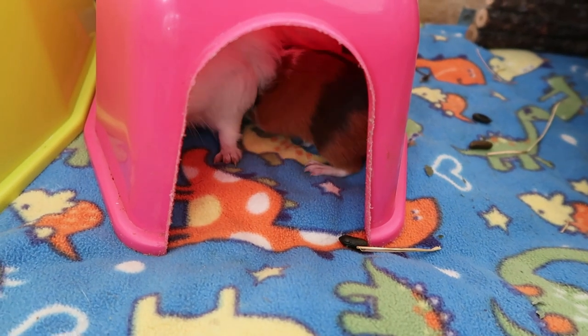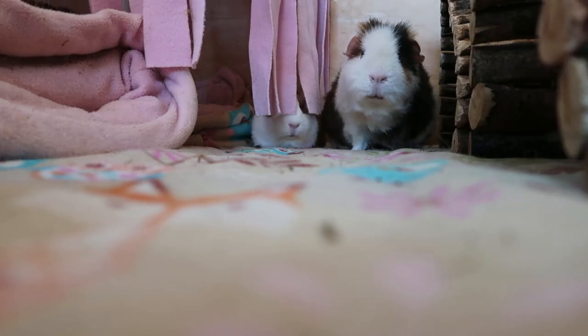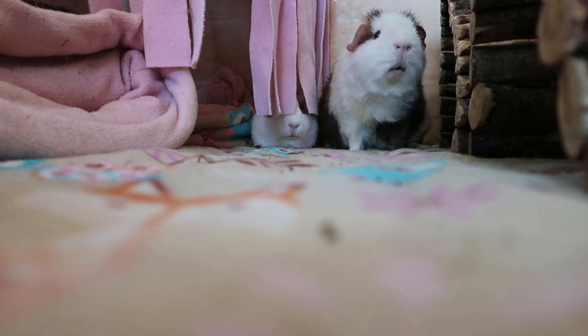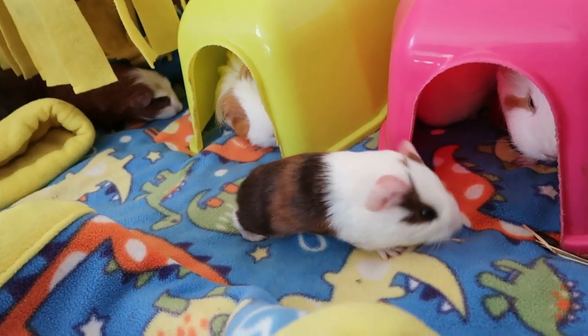As soon as the babies are born, make sure that they are feeding from their mum. If the babies are rejected from the mum, you will need to feed them goat's milk from a syringe or on a spoon every one to one and a half hours. Most babies do feed from the mum, so this is rare but good to know.